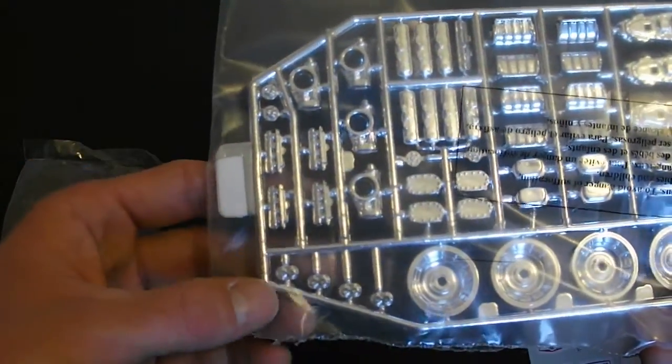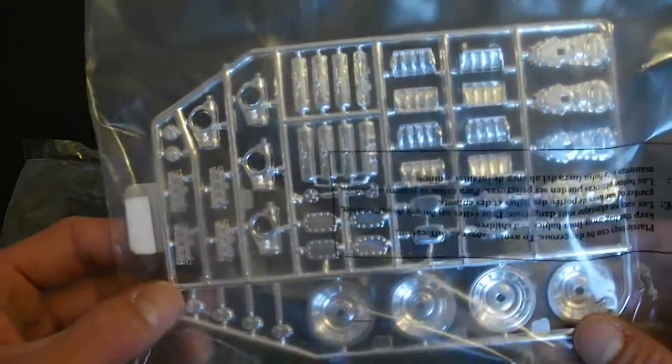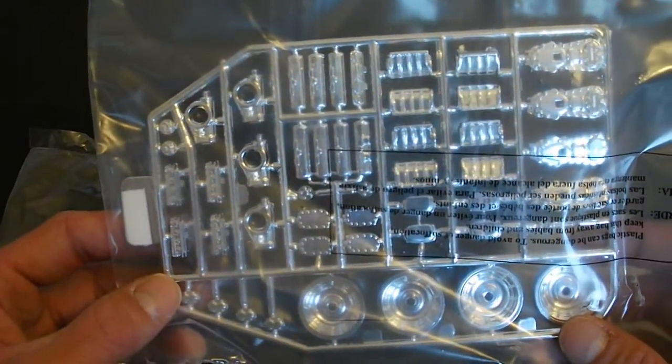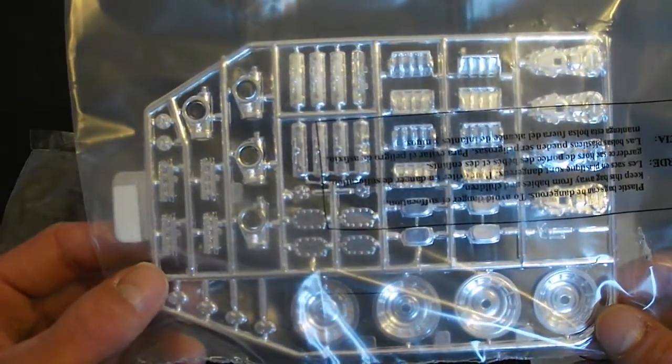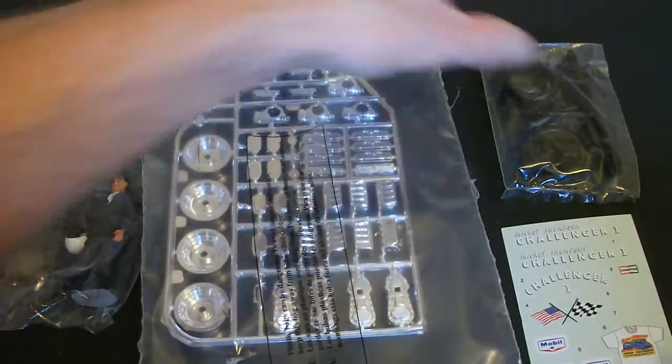You have some other parts here for your blower and injection setup. This kit has four engines in it and four transmissions — I believe that's what these are here. They're all connected together and they go to the drive wheels, so it's a pretty unique and pretty sweet setup.